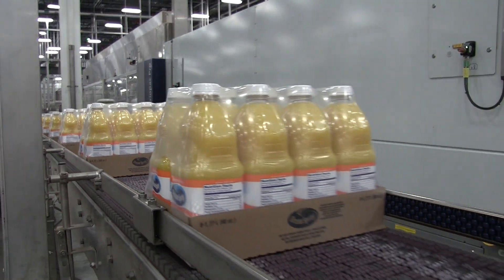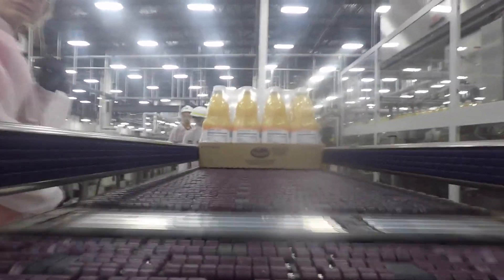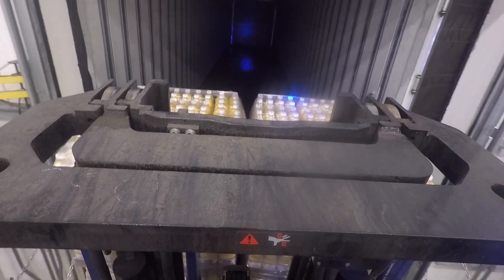After the cranberries are juiced, they are then delivered to the nearest manufacturing plant — one of nine that produces the juices. That's where Emma caught up with Mike Palazzi to tell us more about how Ocean Spray came to be.